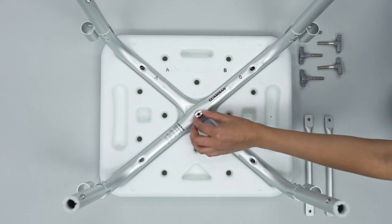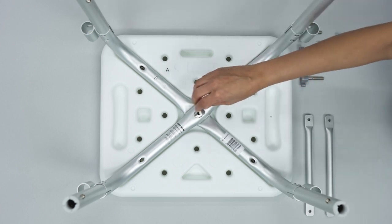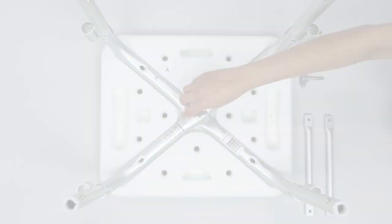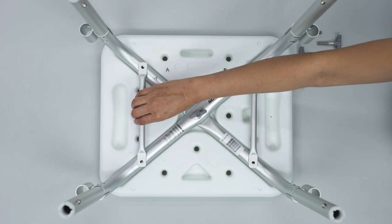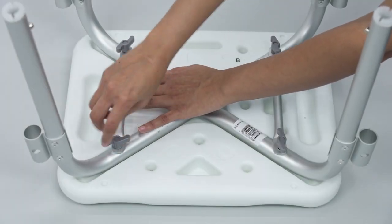Secure the center cross section using the curved washer and a hand screw. Place the reinforcement bars across mainframes. Insert a hand screw through each end of the reinforcement bar and mainframe.